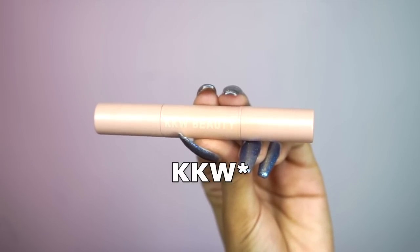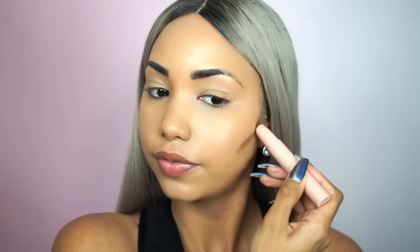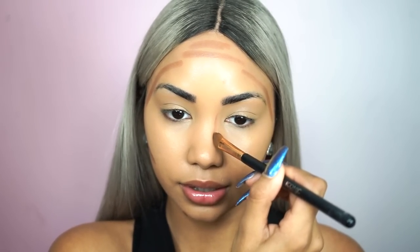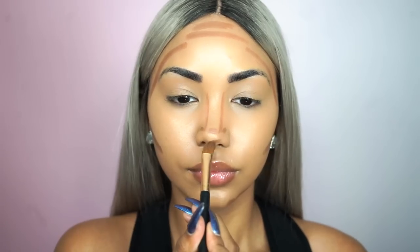Now that my foundation is blended, it's time to move on to contour. We already know Kim Kardashian is like the queen of contouring and her contour game is on a whole other level. To contour my face today I'm going to be using the KKW Beauty Contour Kit in the shade Dark, applying it everywhere I want my face to be defined. For my nose I always like to use a flat brush to create very straight, defined lines rather than just the contour stick. Now I'm blending that out — I love the way this contour kit blends, it literally just melts away. For the nose contour I'm using a smaller blending brush.